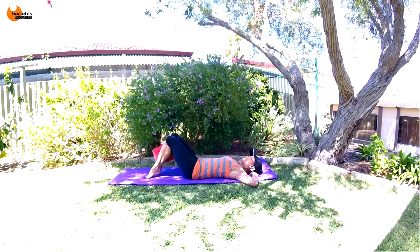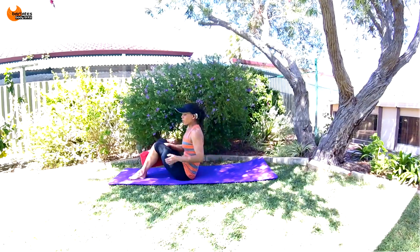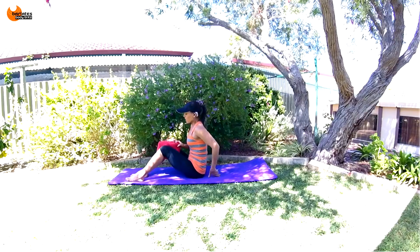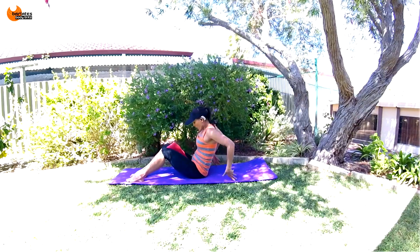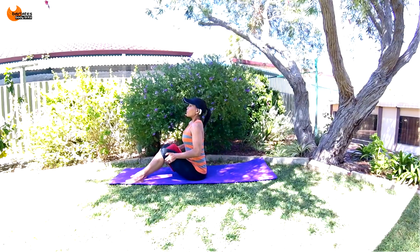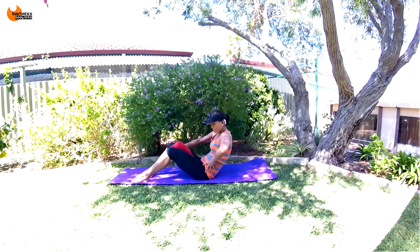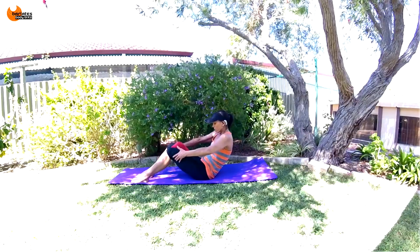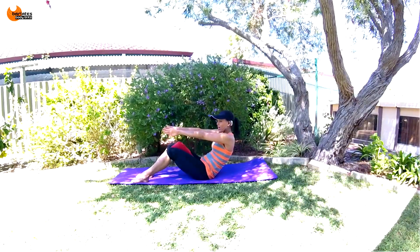Hold on behind your knees and sit up — we're going to do one last little thing: thigh master. Put it between your thighs again and we're going to have this seated position. If you want to hold on behind your knees you can — deep breath in and blow everything out. That same C-curve, tucking your hips, and we're just going to squeeze that towel: in, in, in, in.